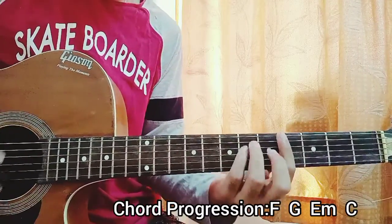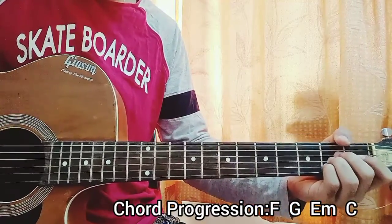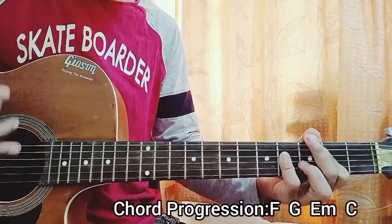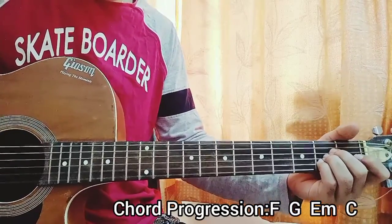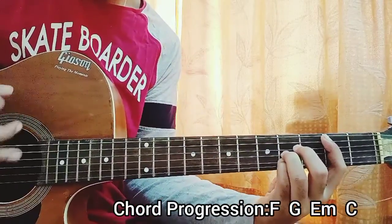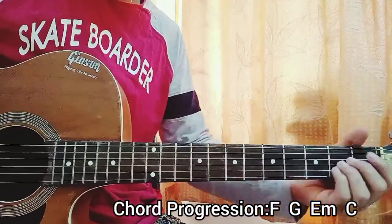You can see that passing chord thing — like a bridge between two chords. And here's the other version with the down, down, up, up, down strumming pattern.